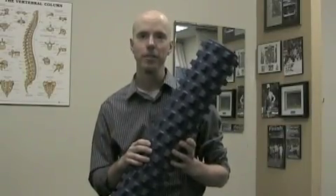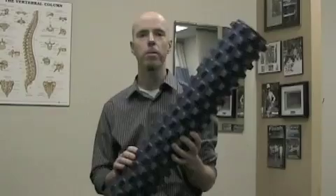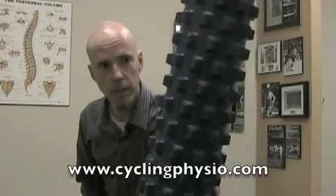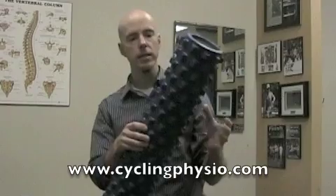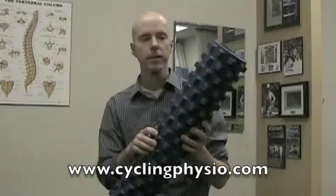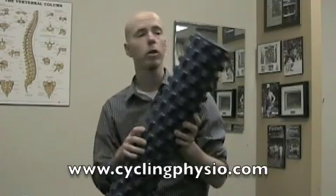It's product review time here at cyclingphysio.com and today we're talking about a product called the Rumble Roller. The Rumble Roller is very similar to your standard foam roller, with the obvious exception that it's covered in bumps. These bumps change it from a standard fascia release to more of a deeper, trigger point release style roller.